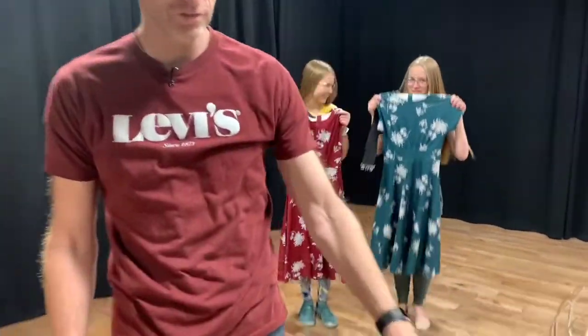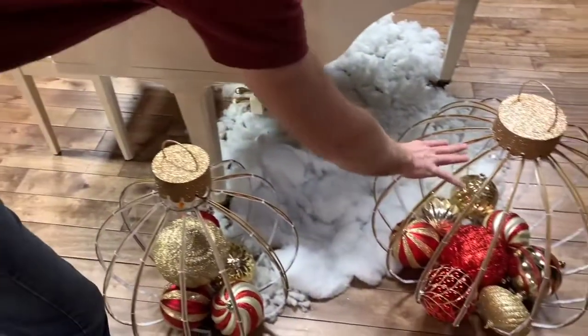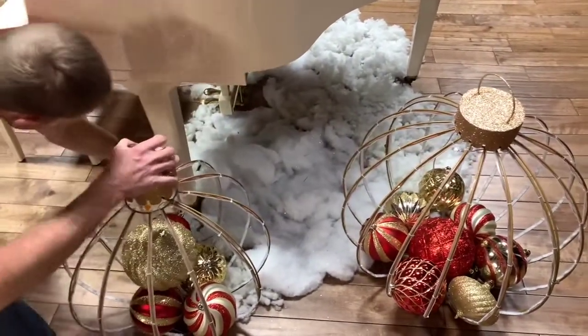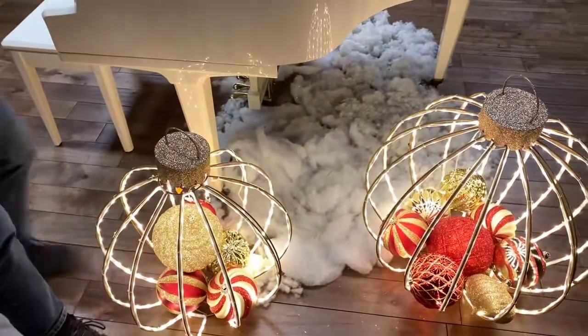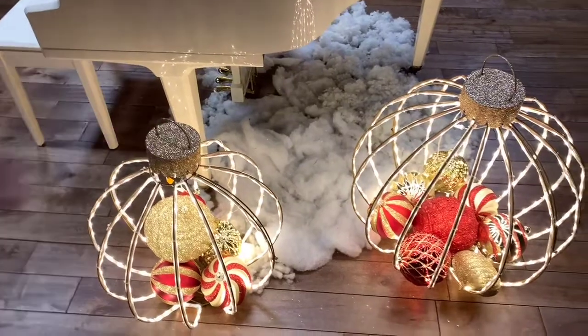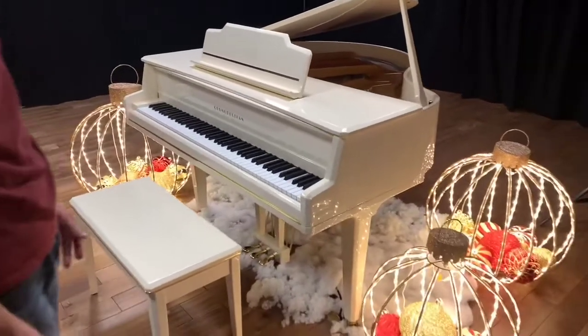We went ahead and put some snow on the ground, and then we got some lights over here that are really cool looking. I'll plug those in so you can see them. So we got these three lights so we can shoot this way.